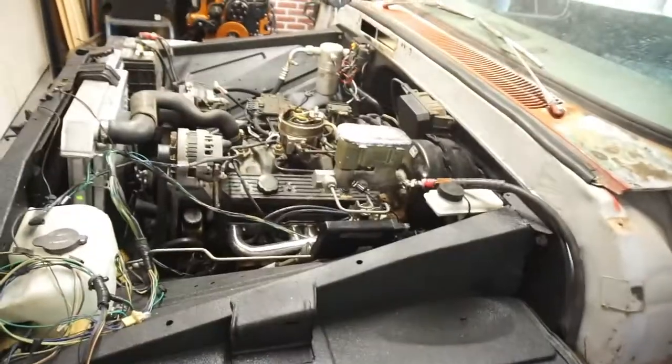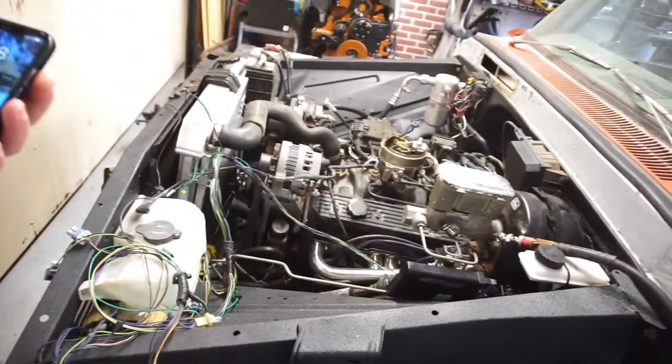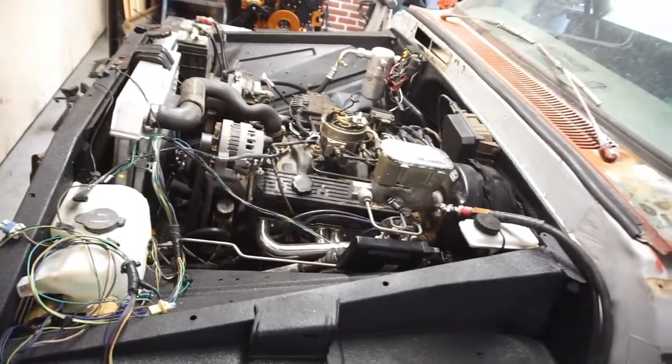Good morning, YouTube, people, world, everywhere, wherever. I don't know what the deal is with these air shocks — they're just not rated for it. I don't know what's going on, and at this point I'm pretty much burnt out of this truck.